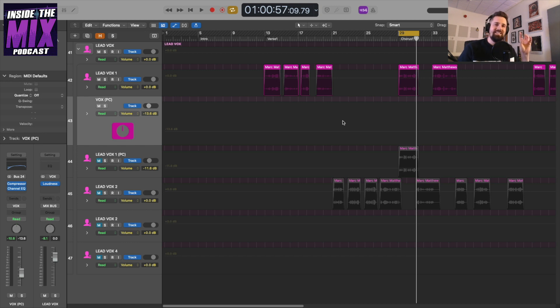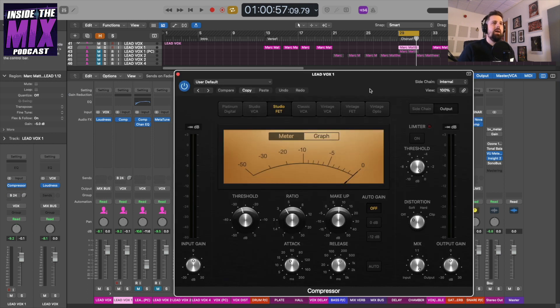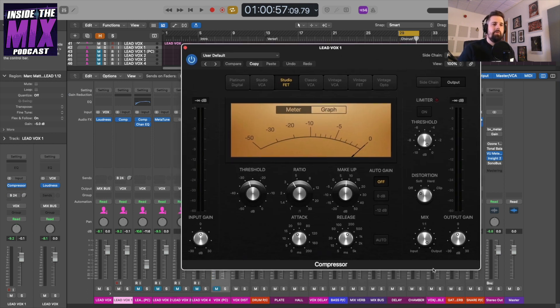The third method is putting the compressor directly on the main vocal track itself. I'll option-drag my compressor across to the main vocal track and turn off the send since I don't need it. The settings are the same as before, but this time I'm going to control the amount of parallel compression using the Mix-style knob in the plugin window.